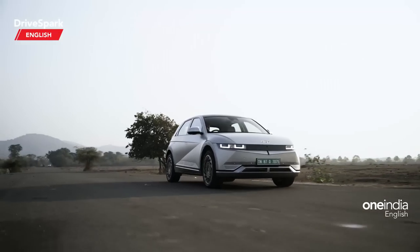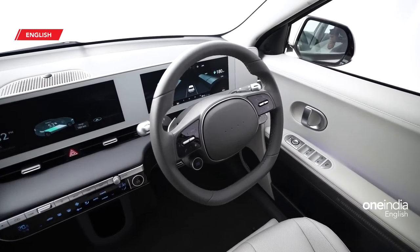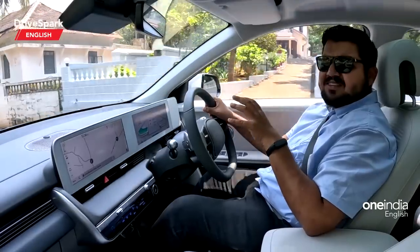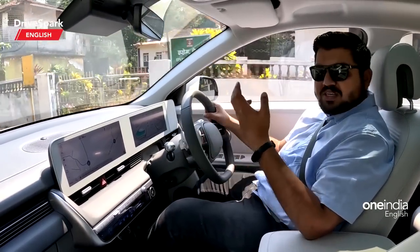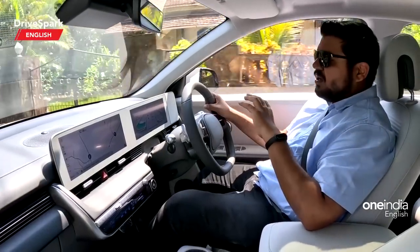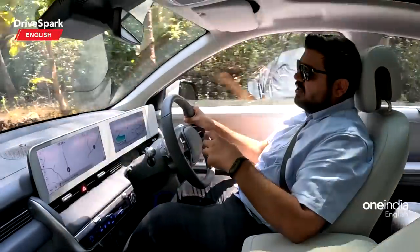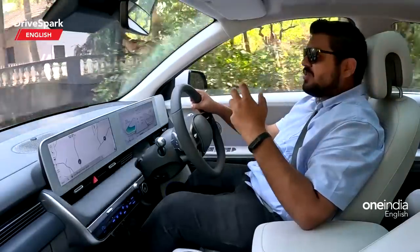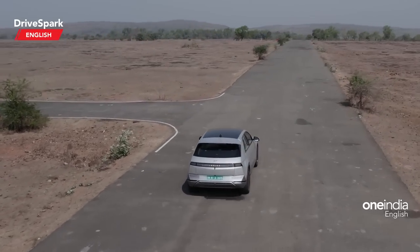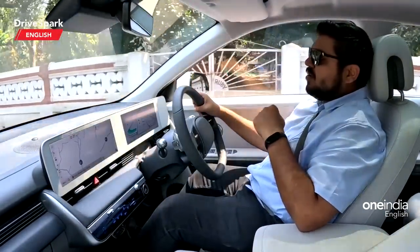The steering is on the stiffer side even at low speeds, unlike other Hyundai cars in India — it would benefit from being lighter for city driving. At high speeds the weight is appropriate. Overall, this was a short first drive on Goan roads, so range and other real-world numbers couldn't be fully tested. We hope to get the car for a full review and report back with comprehensive real-world results.